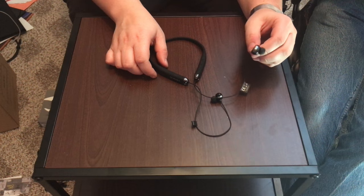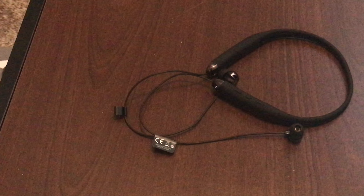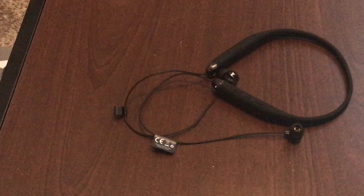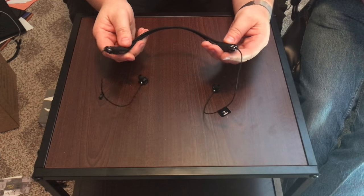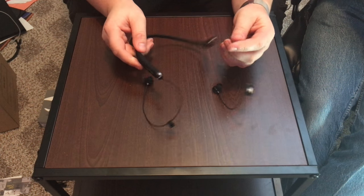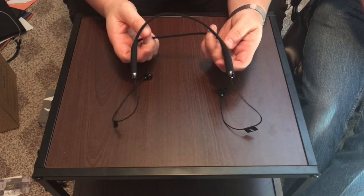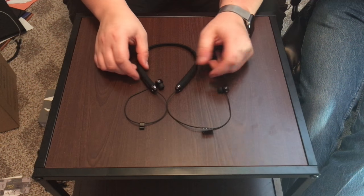The one thing I'm curious about is whether there's a voice assistant that announces when the headphones are connected, because I've seen some fancier headsets with that feature. Overall they look pretty neat — this collar design is new to me. I've seen something similar with some iPhone 7 specific headsets. The material feels like soft silicone, so it should not irritate your skin.